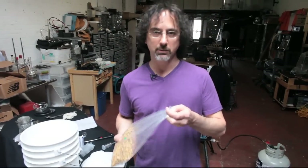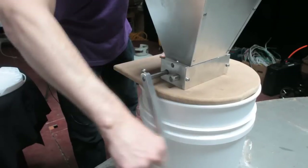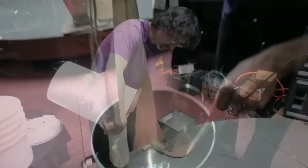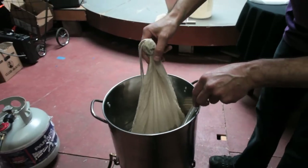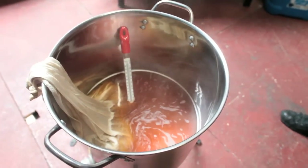Most of your home brew supply shops will crush them for you, but we have our own crusher because we are a home brew supply shop. Then you steep them to add some sugar, color, and flavor. This is the main malt style for a beer — a darker malt will make a darker beer, like a stout. A lighter malt will make a lighter beer, like a pale ale.